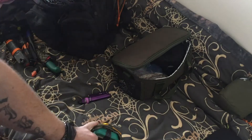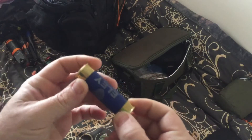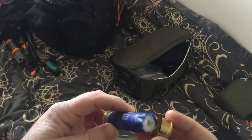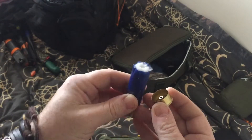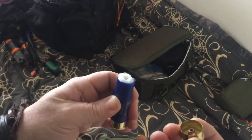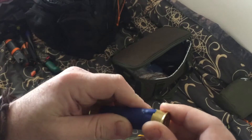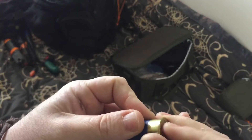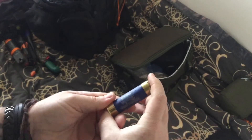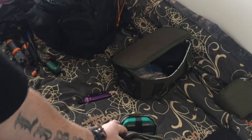I've got a shotgun cartridge basically full of tampons and petroleum jelly. I haven't sealed it yet, just to show you guys. It's full of petroleum jelly and tampons and I'll end up sealing it with wax and put it in my fire kit. That'll be lovely, so I'm gonna put that over here.